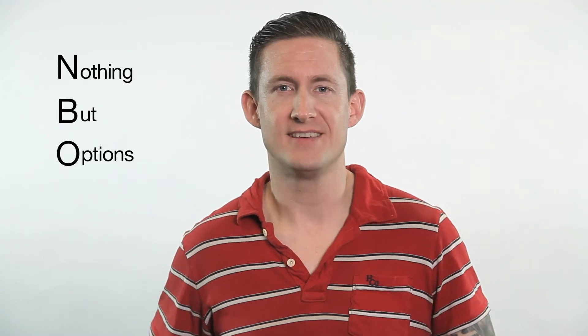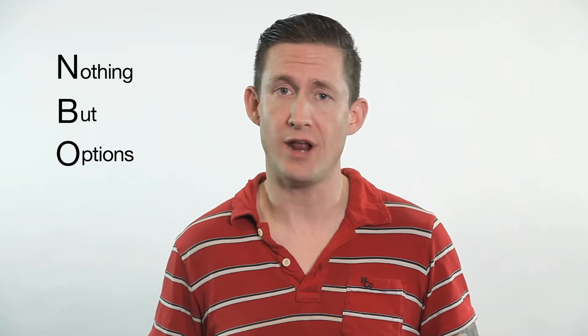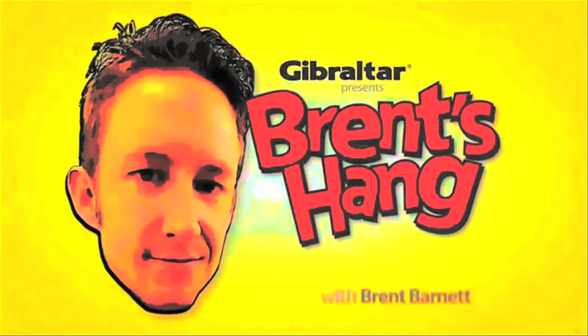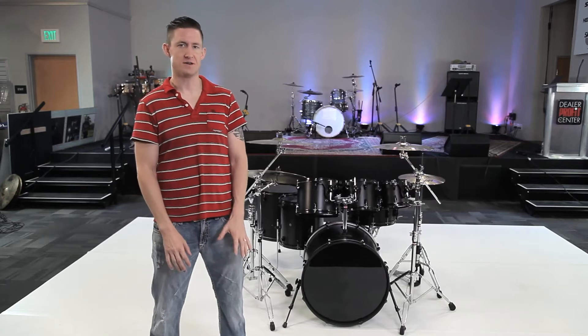Welcome back to Brent's Hang. I'm Brent Barnett and this is our three up, two down segment in our ongoing Nothing But Options series. This is our three up, two down configuration within our Nothing But Options video series.